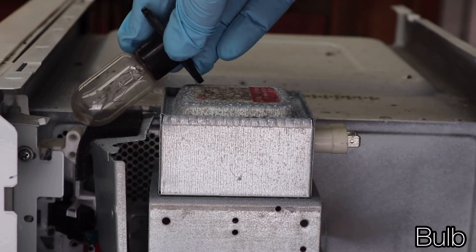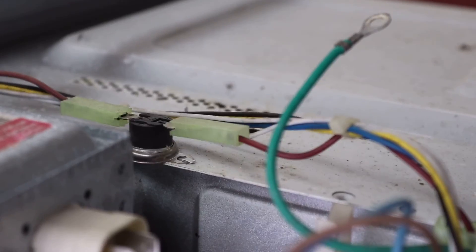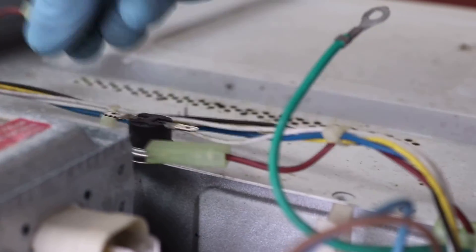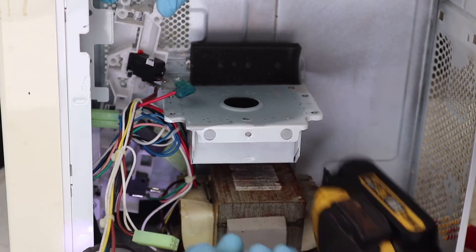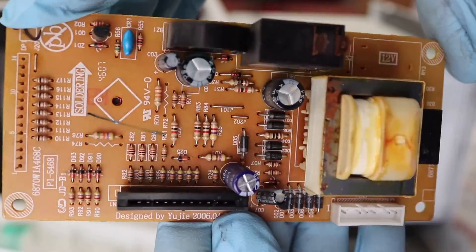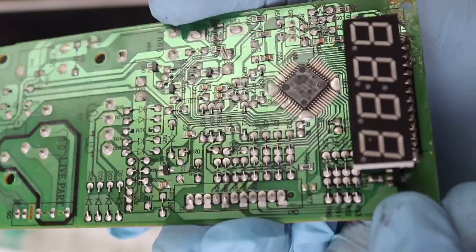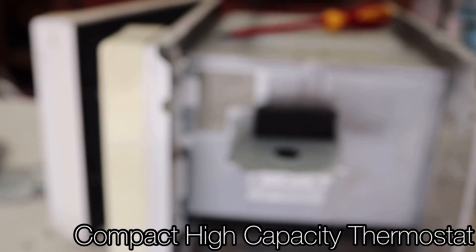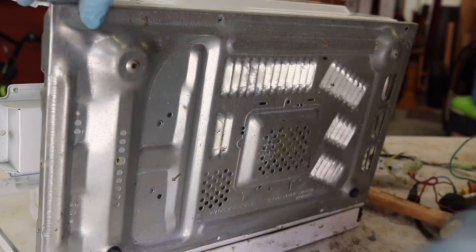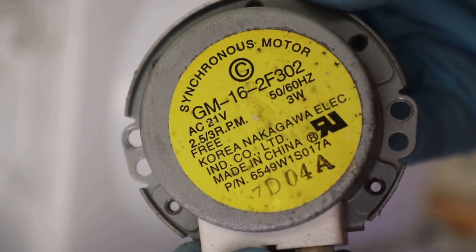Now with the capacitor and the magnetron removed, we're just left with the transformer and the wiring and some of the smaller components. In this case, I'm going to remove the wiring and some of the other components first, just to make it easier to get access to the transformer, but you can remove the rest in whatever order works for you. Don't forget to remove the bottom panel so that you can access and remove the geared turntable motor as well. Looks like this.